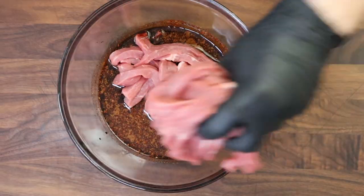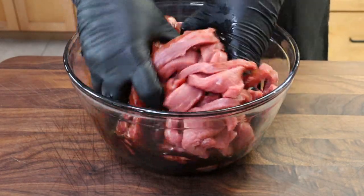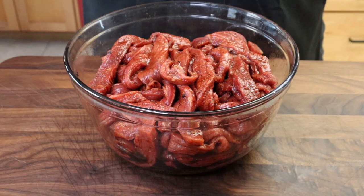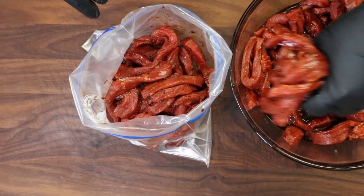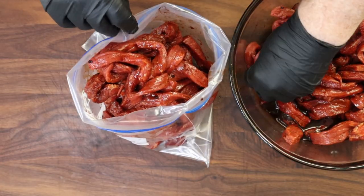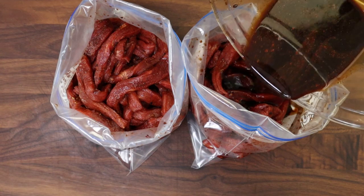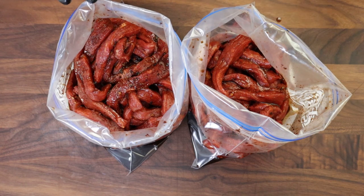Let's get our strips of beef in here and mix them up. This is where you get to use your hands — make sure everybody gets coated. Let's get this into Ziploc bags. I'll end up using two bags for this. Now I'm going to pour some of the leftover marinade into each bag. I'm going to seal these up, wipe them down, and these are going to go in the refrigerator overnight. Tomorrow, we're going to make some jerky.